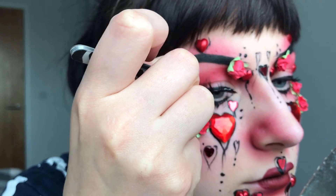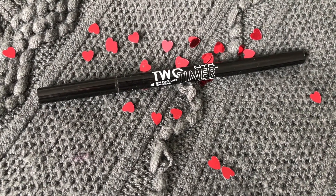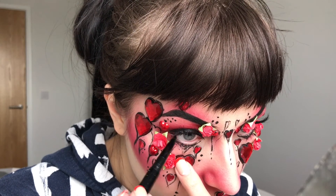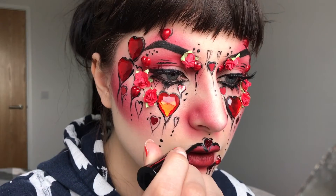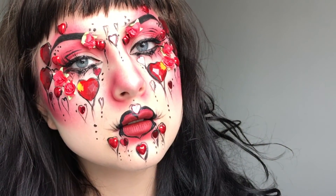I'm also adding on some false eyelashes, so it doesn't look too empty. Then I'm taking this NYX Cosmetics 2-Timer Liner and applying the pencil bit into my waterline. And the finishing touch of this mess is outlining the lips. And that is the finished look. Thank you so much for sticking through it all.